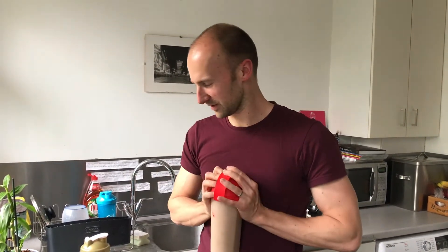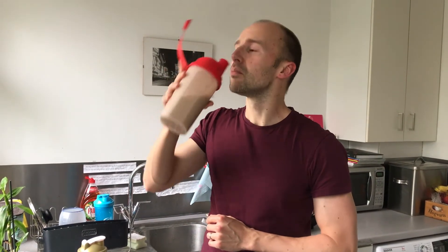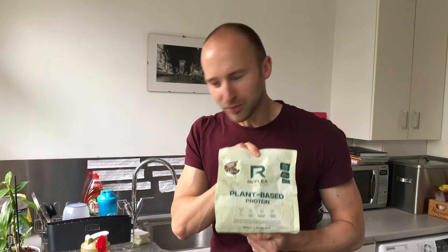That should be roughly about enough. So let's see how this tastes. Smells good. Nice — it's quite smooth. It's not too chocolatey. It doesn't taste watery. Yeah, really great. I approve. I approve this protein.